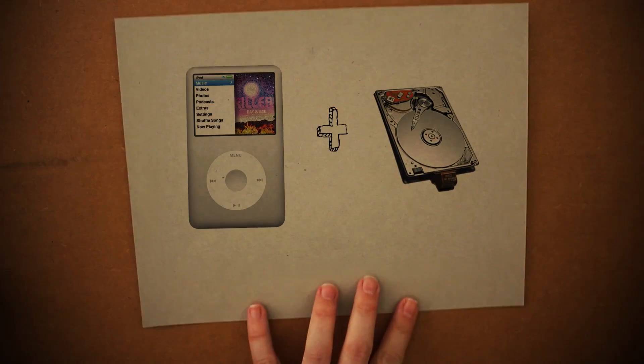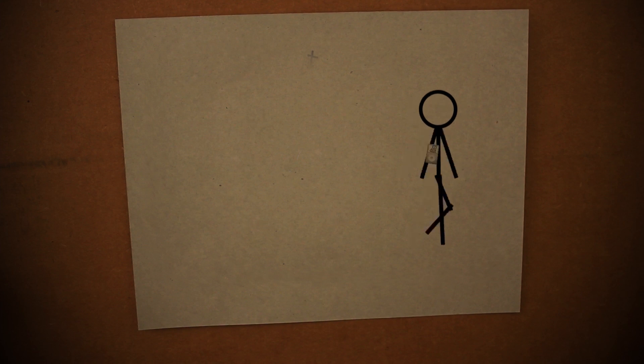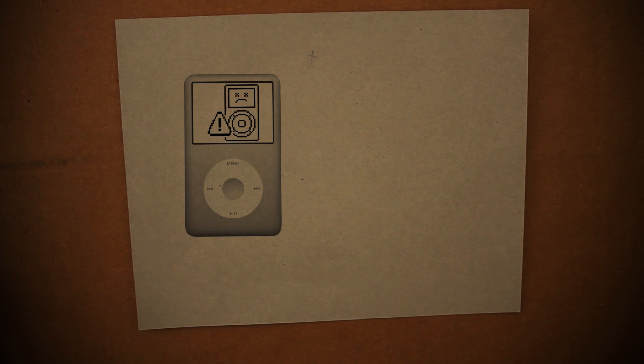Back in the day, Apple used to put actual hard drives inside their iPods, and since people carried them around everywhere, many of them ended up with the infamous broken hard drive screen. I'm going to show you how to replace the hard drive with a lighter, more shock-resistant compact flash camera card, and then we're going to geek it out a little bit by installing Rockbox on it.